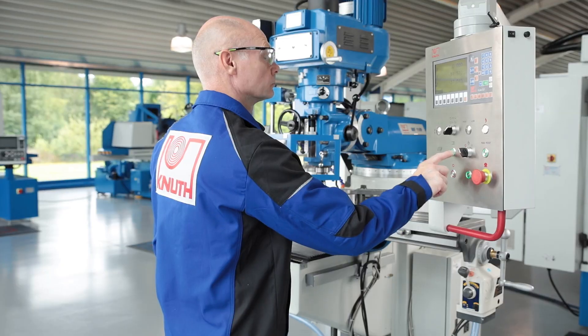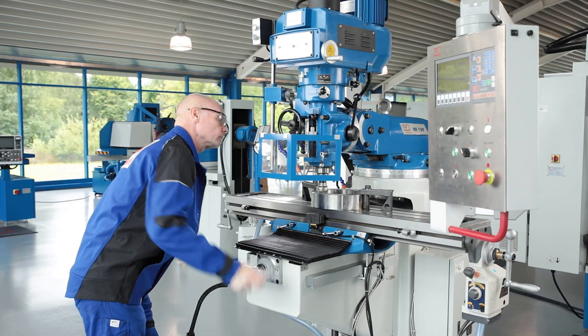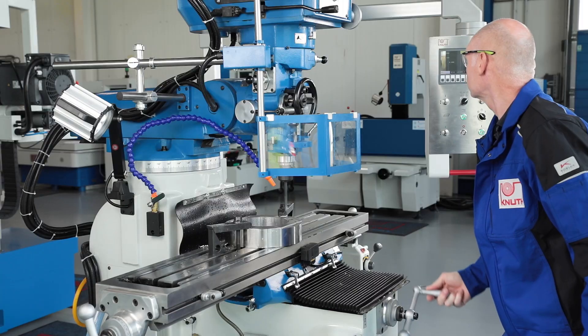Operation is simple and intuitive. The swiveling control panel with an integrated position indicator is always in full view of the operator.